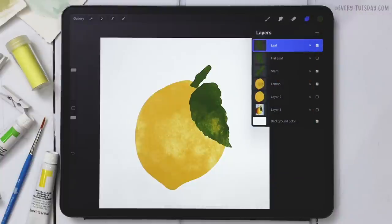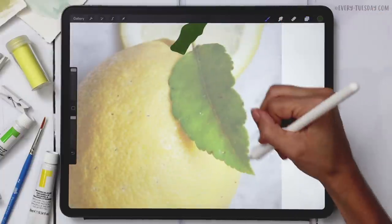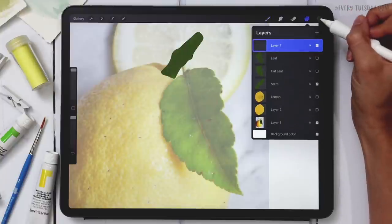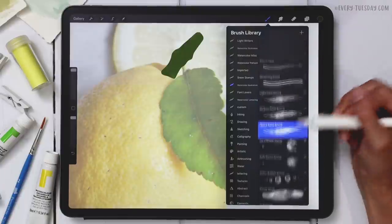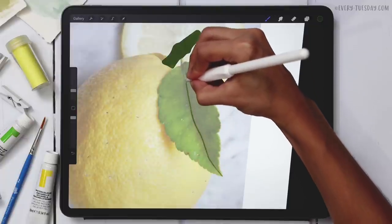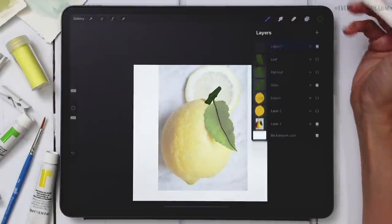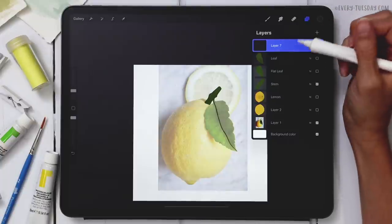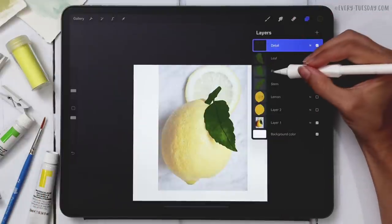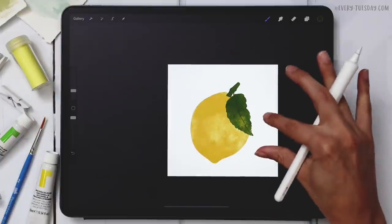On the reference image there's a bit of detail that connects the leaf to the stem — a small line coming through. I'll create a brand new layer, select my dark green color, and grab my Round Liner brush, which is great for details. I'll draw it up and connect it to the stem. I'll duplicate and pinch it again since everything needs to be a bit denser for highlights and shadows, and label this one 'detail.' Let me also label the flat shape layer 'flat lemon.'